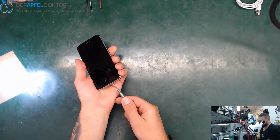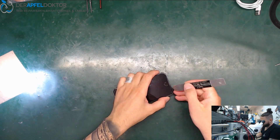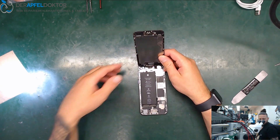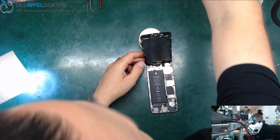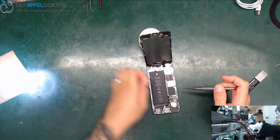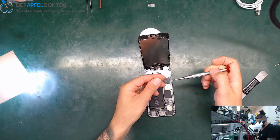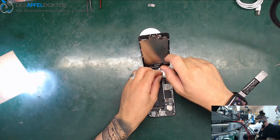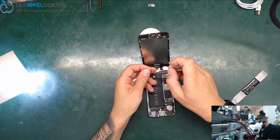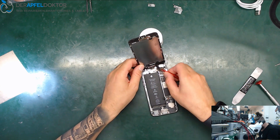I'll give you a hands-on walkthrough. We open the device and see how fast we can get the data out of this phone. Perhaps it's just a fast job. I just remove the shield on the top because I can see some corrosion there and some corrosion on the earpiece on the top.